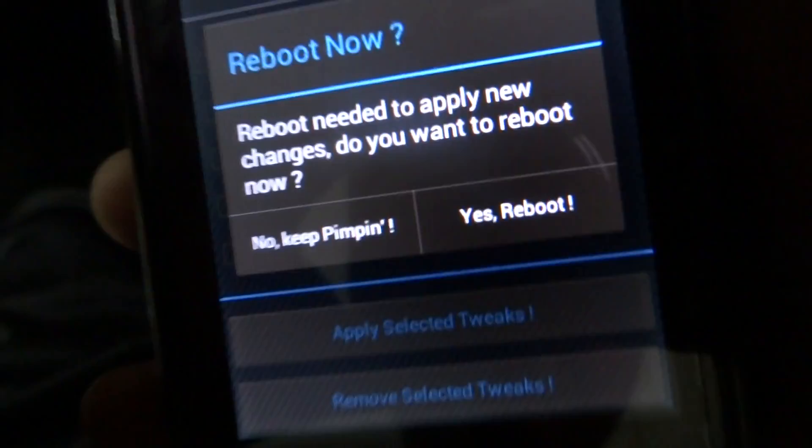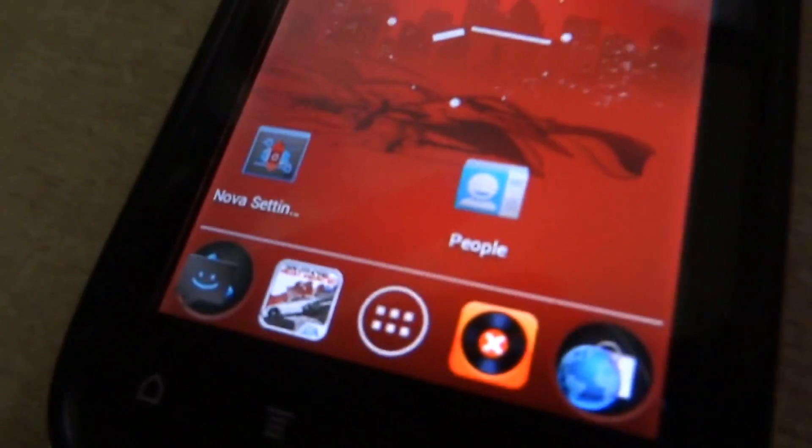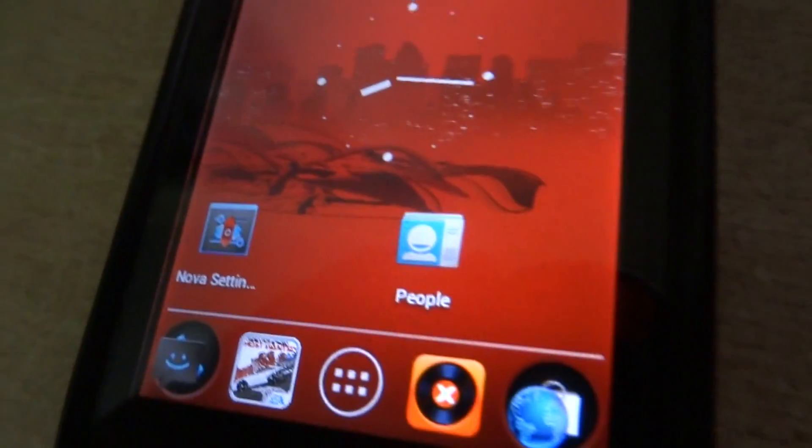It will ask you to reboot, but I won't do it now since the phone is already on. Applying these tweaks will make your phone quite fast and perform much better overall.